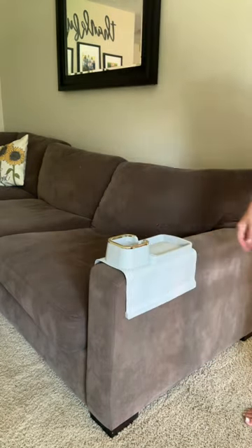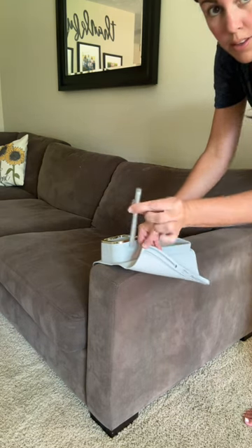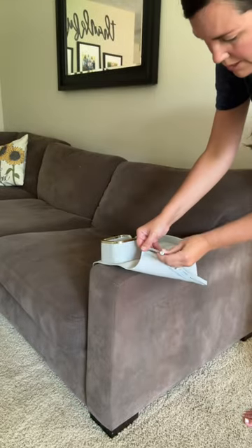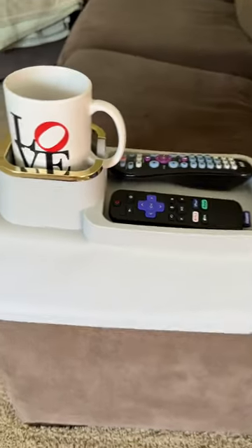It's made of a non-slip silicone, which will fit over the end of your furniture, and it includes weights on each end so it will stay in place and lay flat. It's the perfect size to fit a couple of remotes or a book and a nice cup of coffee.